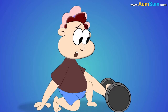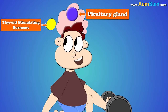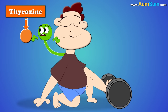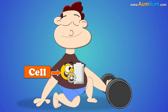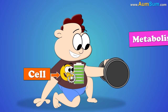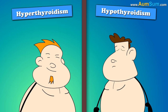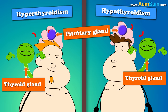In need of energy, the pituitary gland present in our brain releases thyroid stimulating hormone. This hormone informs the thyroid gland present in our neck to release hormones like thyroxine and triiodothyronine, which instruct our cells to burn calories and in turn produce energy — this is basically called metabolism. However, in some conditions like hyperthyroidism and hypothyroidism, our thyroid gland doesn't respond properly to the pituitary gland.